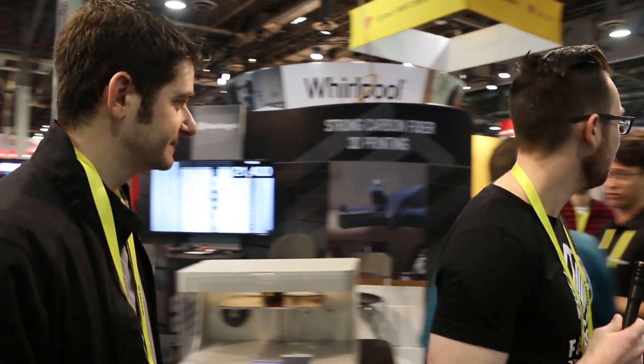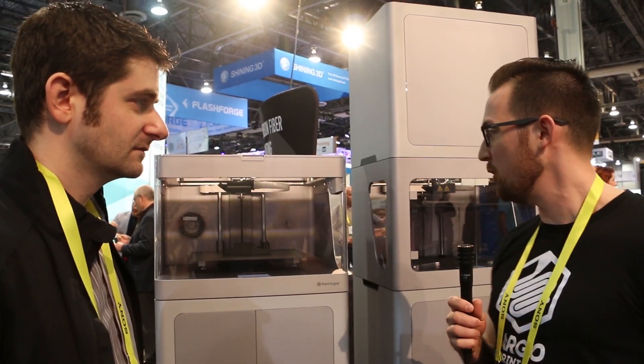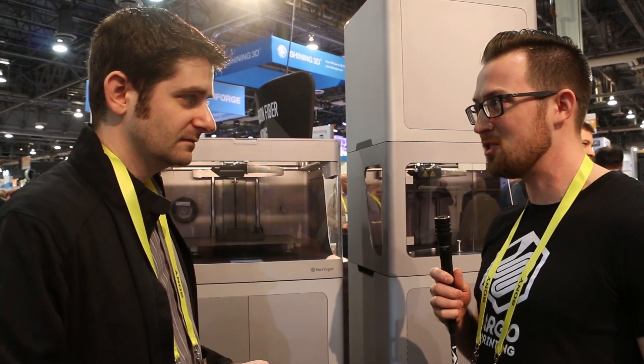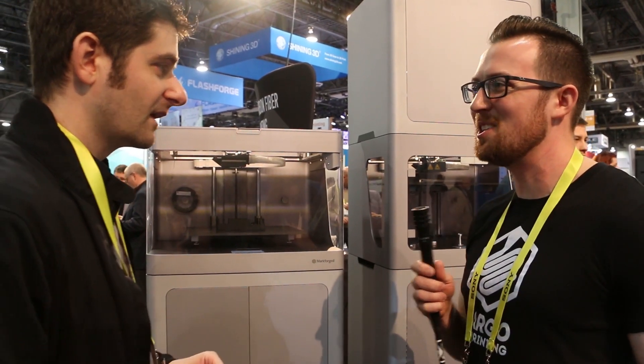So those are more of the smaller desktop machines. Now we're moving over to the other part of the booth — the industrial printer side of things. These are definitely larger, and I'm guessing the capabilities are a bit higher as well. Tell me about these two printers.